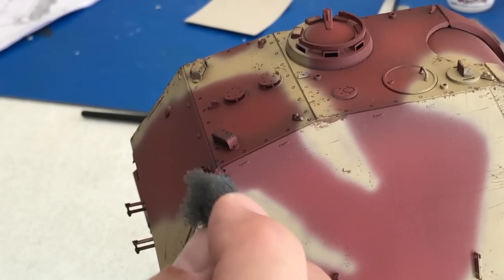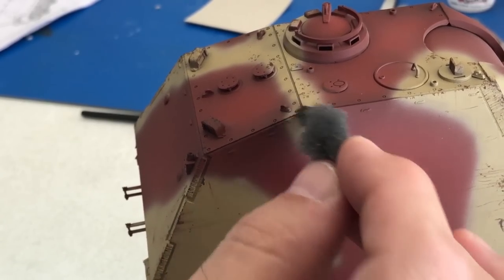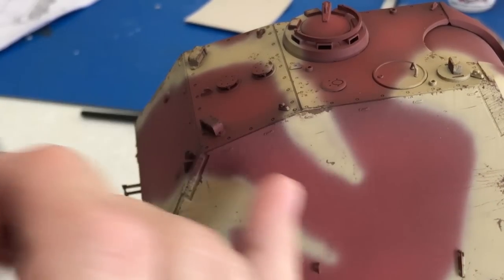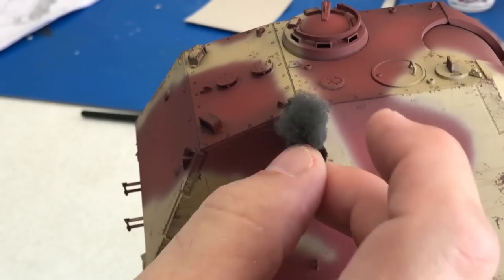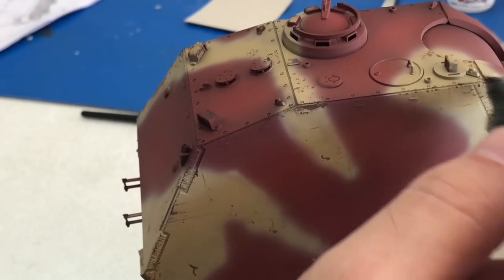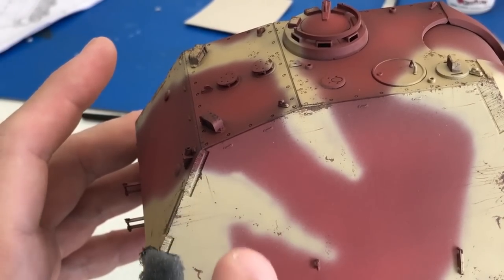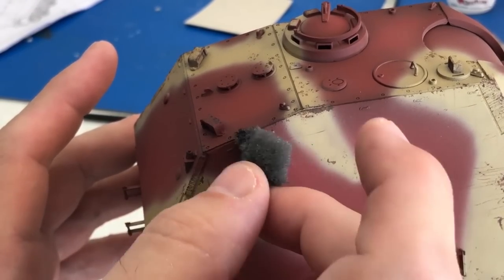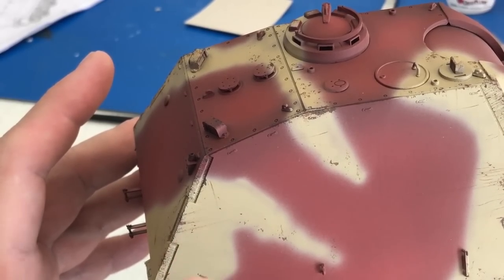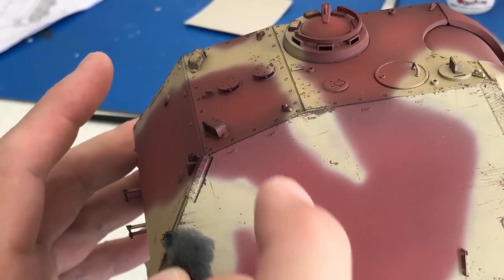Now we're taking our sponge and using just regular NATO Black, going over mainly the red oxide areas but also hitting a little bit of the dark yellow areas — just to blend together and get a couple of different tones of chipping on there. You want to go really light with this because you don't want the black to overrun the brown too much; you just want a little bit of highlights here and there.